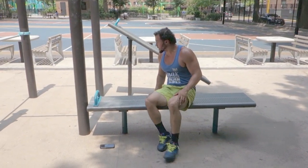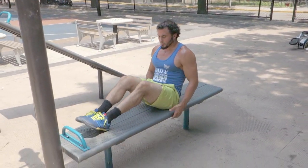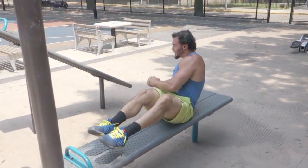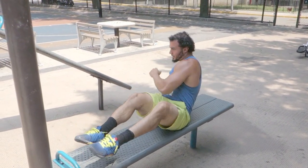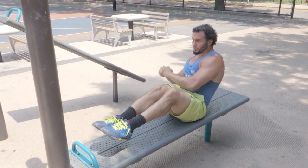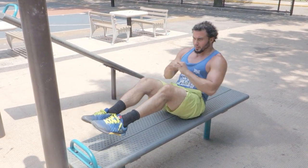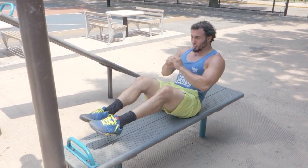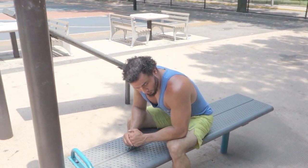Russian twists — side to side, feet up. Make sure you rotate. 25 reps. Woo, I'm feeling it.